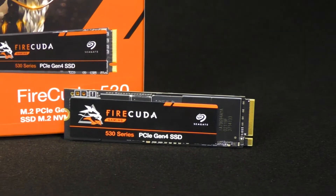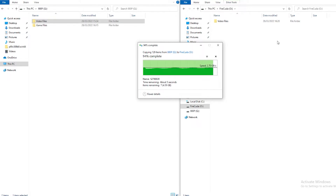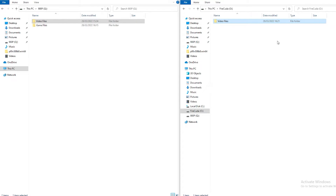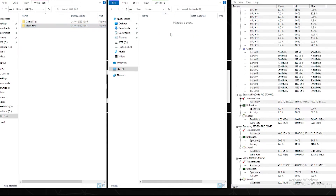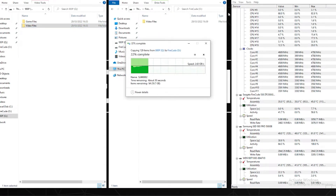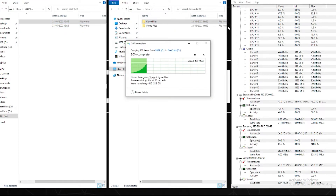We also ran a basic endurance test to see how hot each drive would get under standard everyday usage. We copied across a gaming library and a large document containing a combination of video and image files. The 530 ran the most efficiently — it had the fastest transfer speeds and actually operated the coolest of all the drives, hitting around 45–50°C even in the non-heatsink version, while both other drives hit the low 60s.